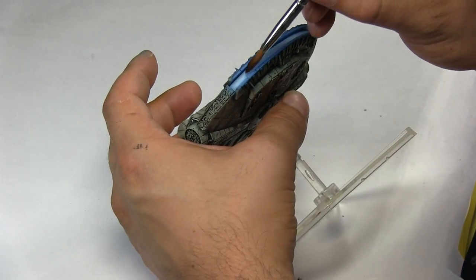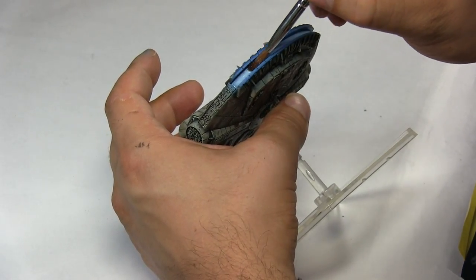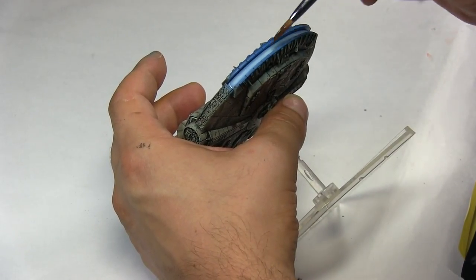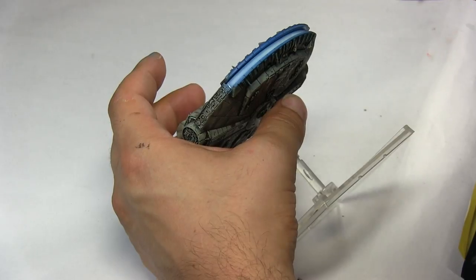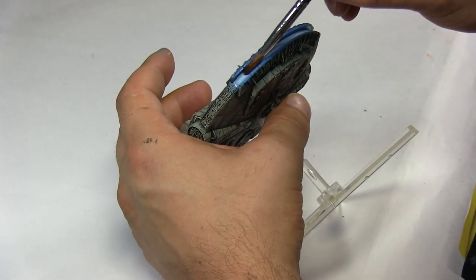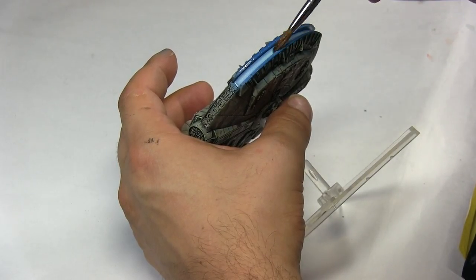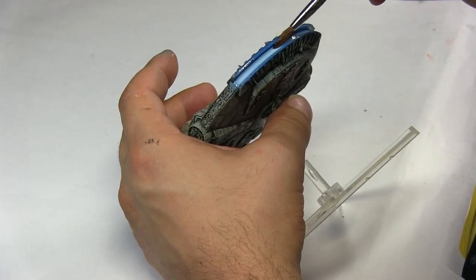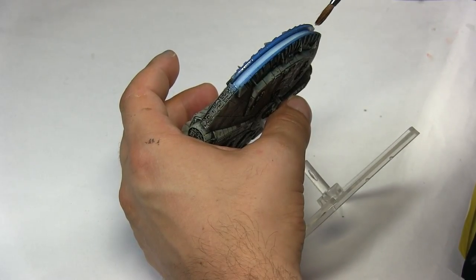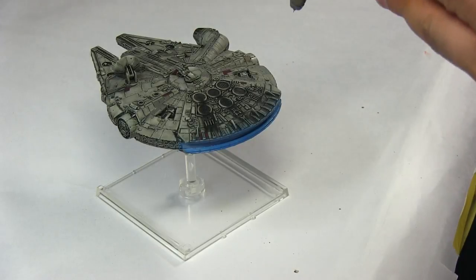Once the OSL was done, I took my Games in Gear brush number 3 and applied some gloss varnish to make the whole thing pop. I tried to keep the gloss varnish in the middle strip but went a little bit overboard. It gives it a nice little shine compared to the rest of the model, which is flat colors.